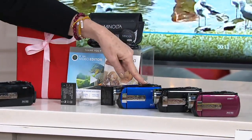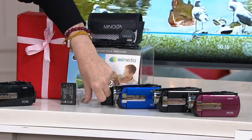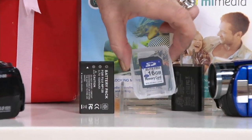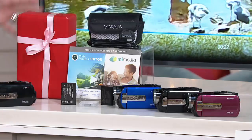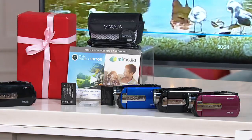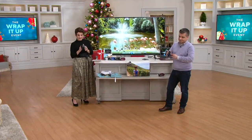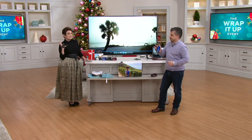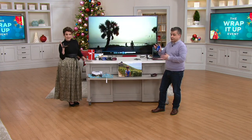We have it in blue, black, and red. You even get a 16 gig SD card which holds up to three hours of video. We launched it and already over 1,600 are gone — that's half the quantity we brought in. Blue is going to be first to go, and this thing weighs just ounces. It's super lightweight, coming from Minolta, a company you know, around since 1926.